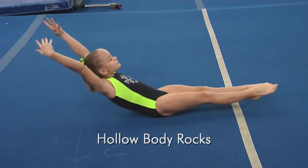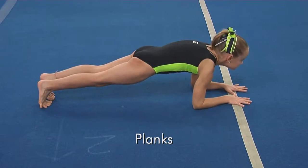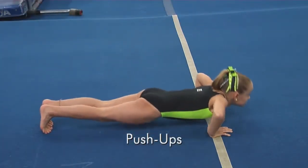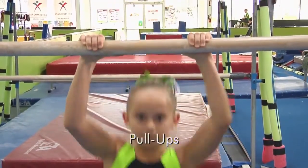We are back, and by huge demand we are talking all about the pullover today. Here is how you get started. Number one: conditioning. That's really going to help you out. Hollow body rocks — make sure to get in those planks, push-ups, and of course even pull-ups.